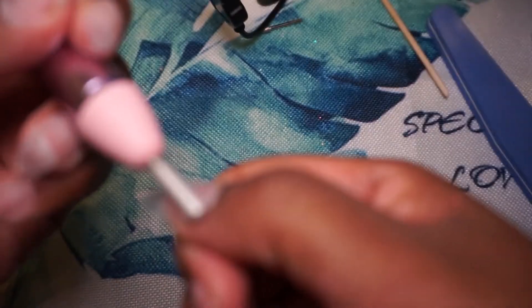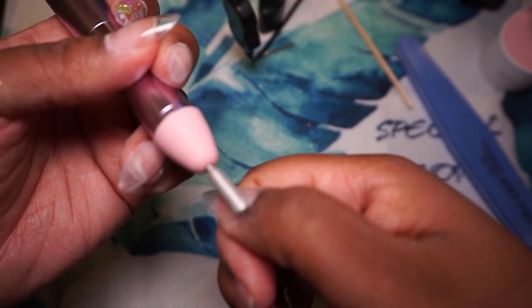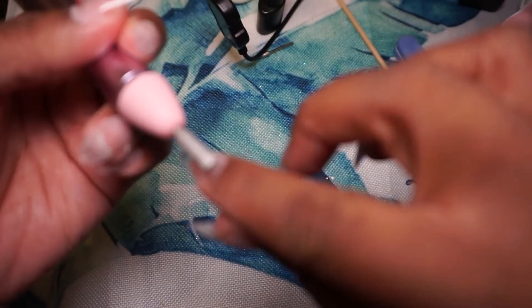My right hand is always most difficult because I'm right-handed, so when it comes to my right hand, don't judge me — don't judge my results based on my right hand.